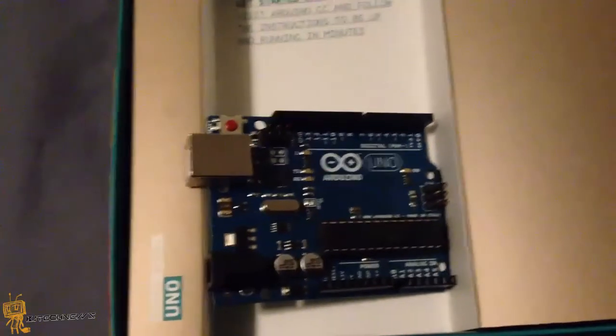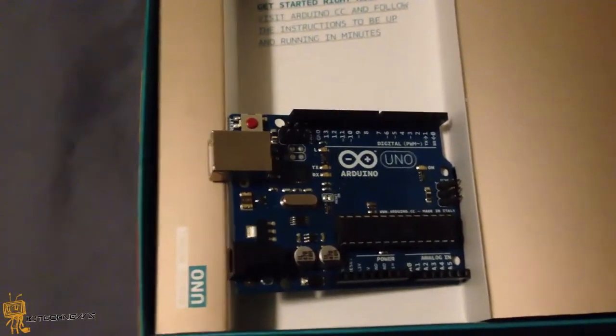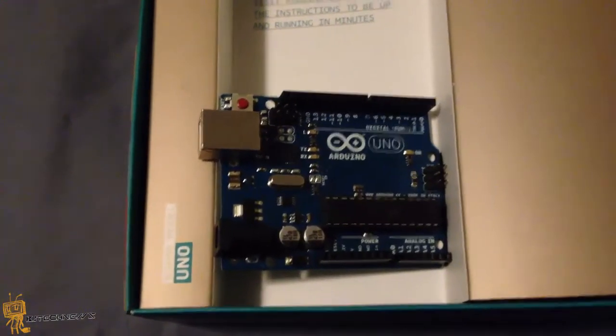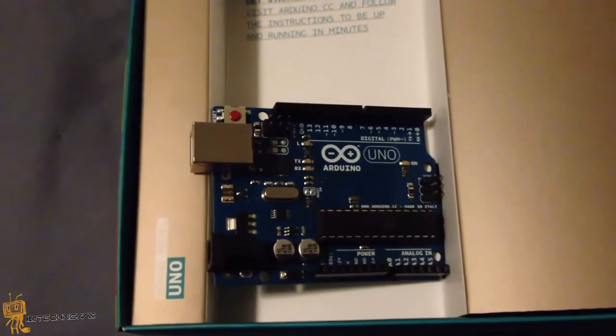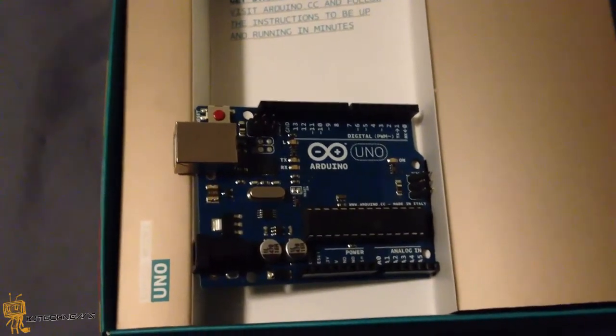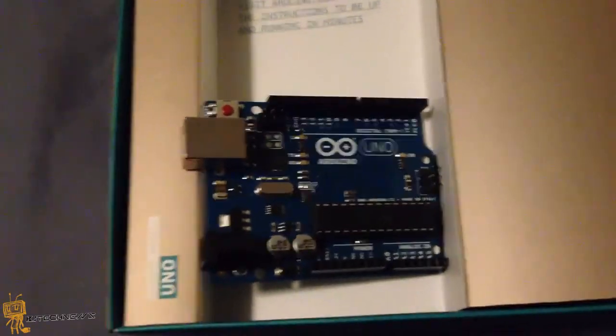Hopefully you guys enjoyed this unboxing as well as the product review on the Arduino Uno board. Please leave comments below, give me likes, share it on Twitter and Facebook, and I will catch you guys on the next product review. Peace out!